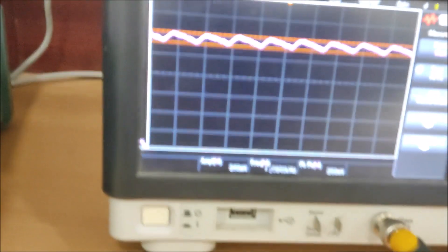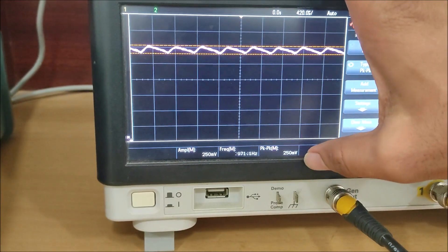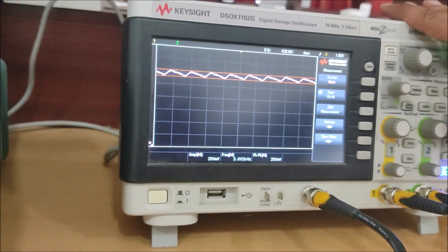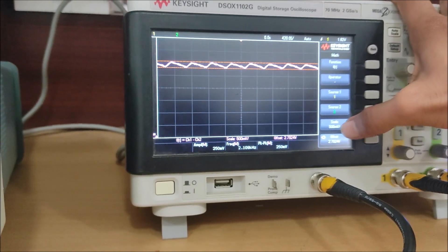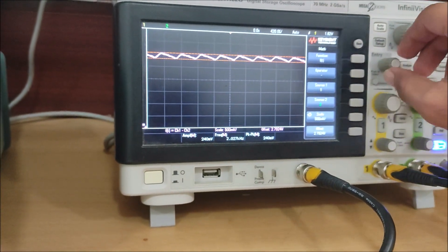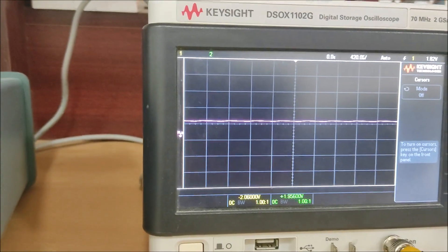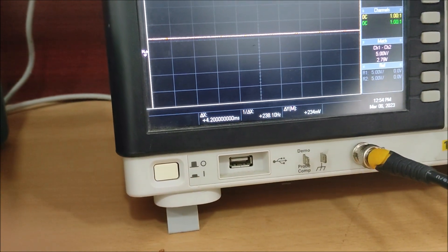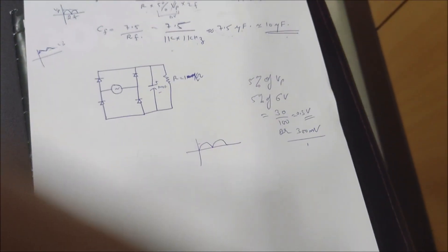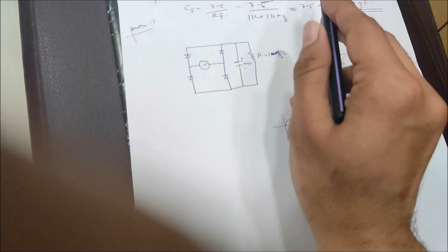Now demonstrating it practically with the 10 microfarad capacitor. The frequency of the ripple is 2 kilohertz and the amplitude is approximately 250 millivolts peak-to-peak. Each small division is 500 millivolts, so the ripple is about 500 millivolts. When I reduce the scale to 5 or 10 volts per division, you can see it looks like pure DC.